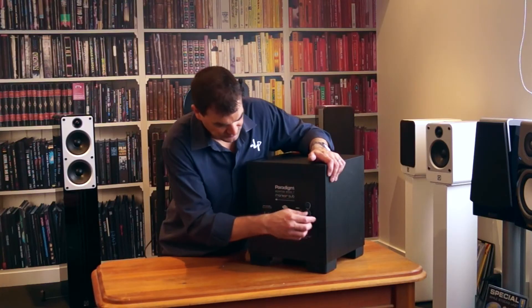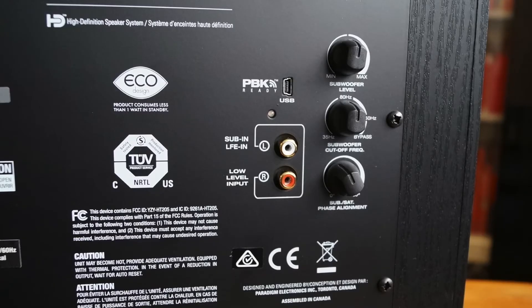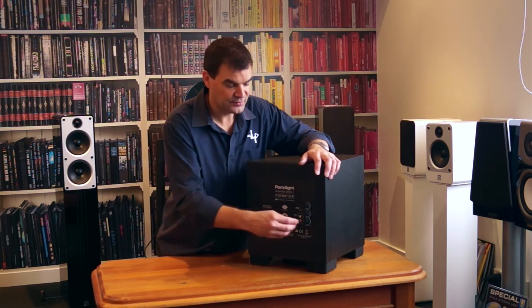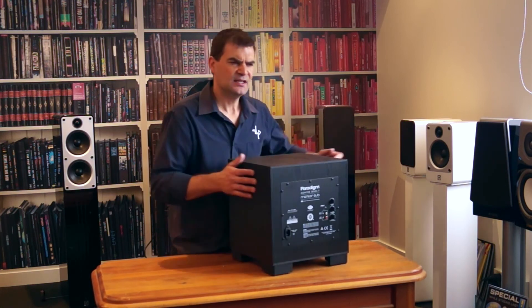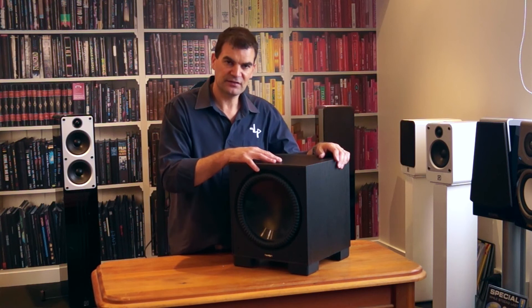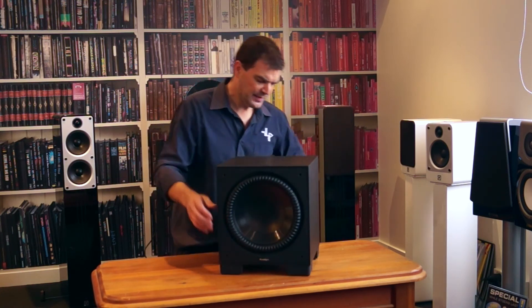You've got a volume control and a frequency response control. Each of them has a little soft click in the middle to indicate halfway. Then you have phase — Paradigm have opted for a variable phase rather than just in and out. You can play with that and it will make a little improvement in your system. This is about a 300-watt RMS amplifier. The peaks are sometimes triple that because of the dynamic nature of the amplifiers they use, so I would happily quote a 900-watt peak on this product.